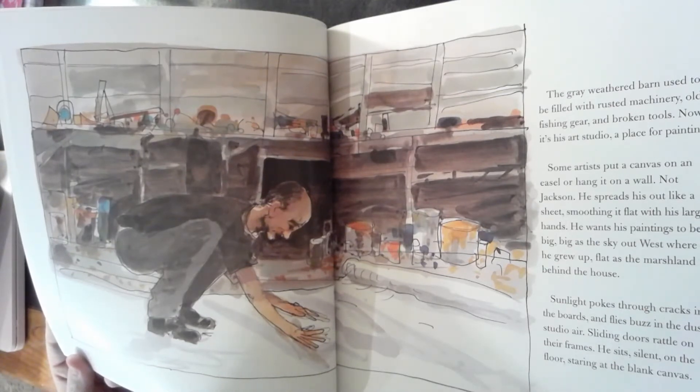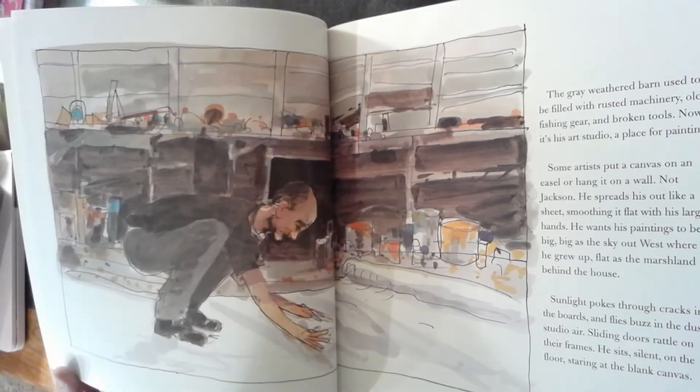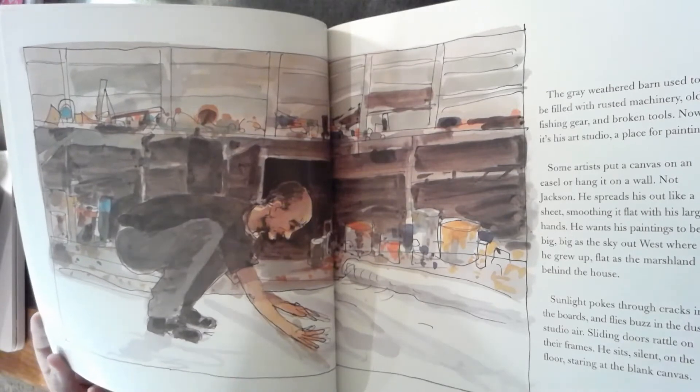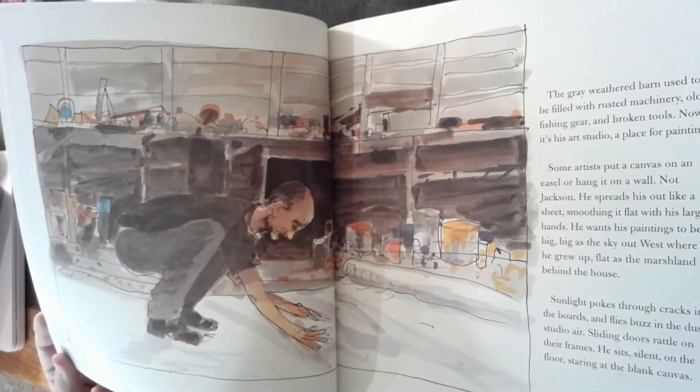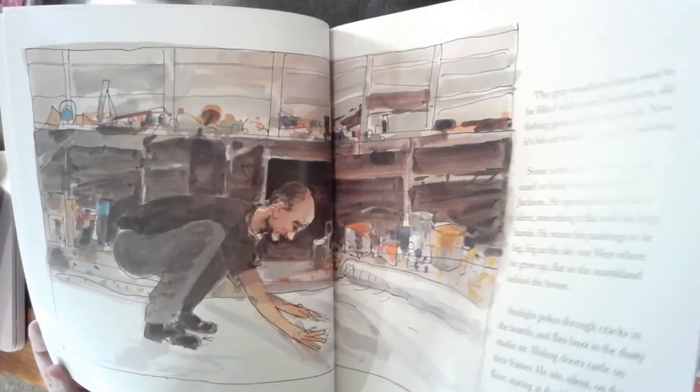Some artists put a canvas on an easel or hang it on a wall. Not Jackson. He spreads his out like a sheet, smoothing it flat with his large hands. He wants his paintings to be big — big as the sky out west where he grew up — flat, flat as the marshland behind the house. Sunlight pokes through the cracks in the boards and flies buzz in the dusty studio air. Sliding doors rattle on their frames. He sits silent on the floor, staring at the blank canvas.